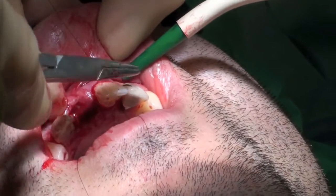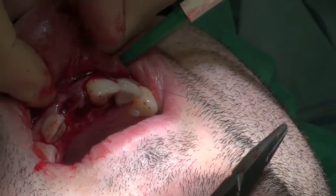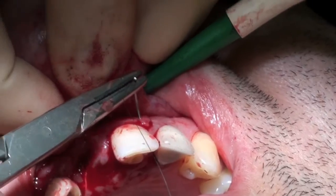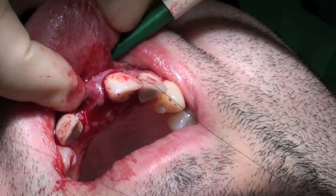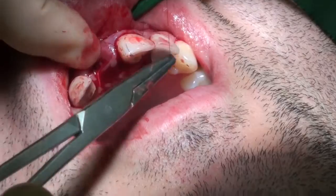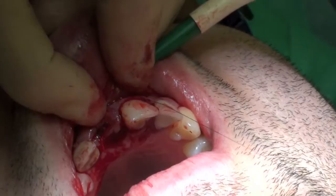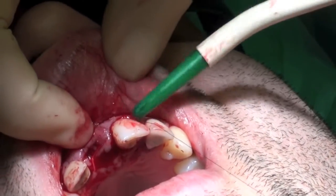A vertical mattress suture is placed through the papilla between the upper left central and lateral incisors. This is a 5-0 Ethylon suture, which is non-resorbable.